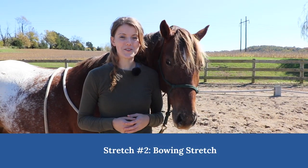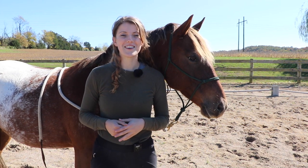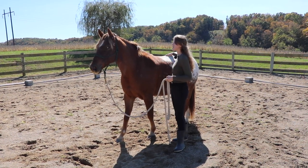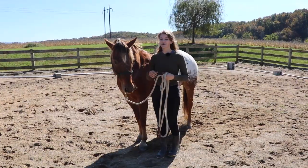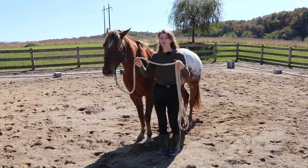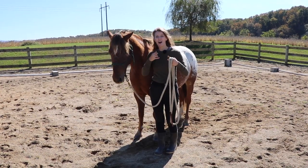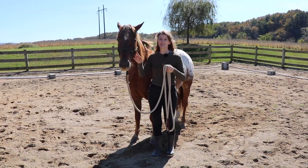Our next stretch is called the bowing stretch. It's a great exercise for stretching the horse's topline all the way from the rump up through their neck. For this stretch, the horse is going to put his head in between his front legs and stretch as if he were bowing. I just want to make sure my lead rope isn't going to get tangled or in his way — I like to keep it loose so it's not getting stuck between his legs and his head.